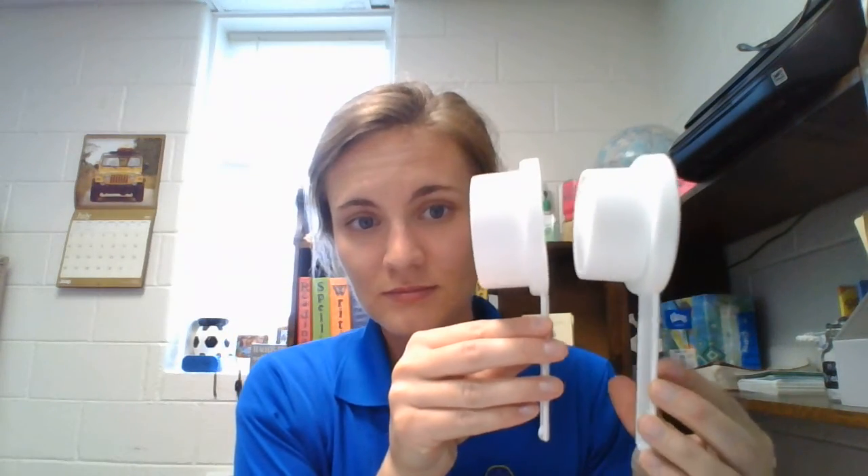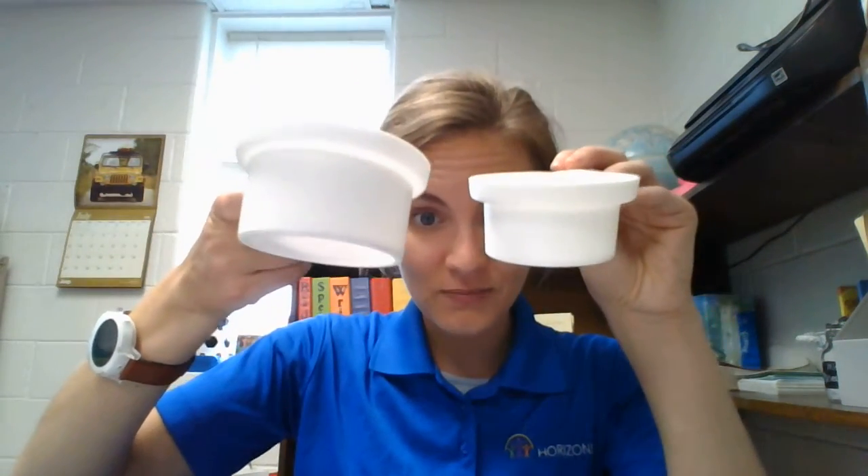Our next one is half a cup. So half and two-thirds are pretty close, as you can see — they're almost the same. But two-thirds is a little more than half, because half is going to be exactly half of the cup. You're just filling it halfway up. A little less than two-thirds, just dividing that one big cup in half.